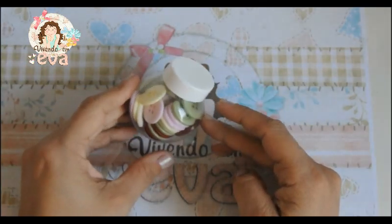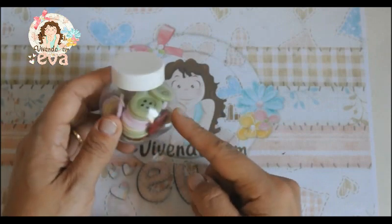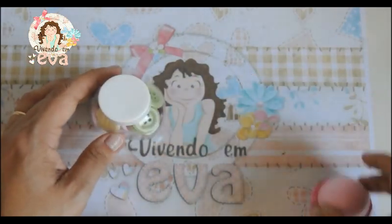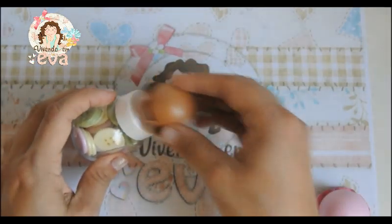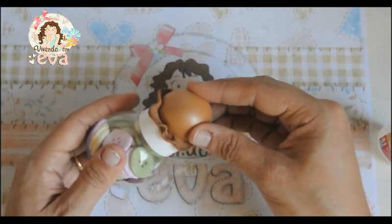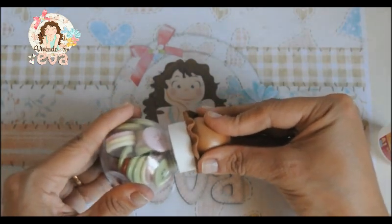Nós vamos pegar o mini baleiro. Eu coloquei aqui vários botõezinhos só para simular os doces, os confetes — que vai ser feito de acordo com a preferência de vocês. Esse é um mini baleiro: a tampinha aqui mede 3,5 centímetros — por isso que eu estou usando a bolinha de 35 milímetros. Nós vamos fazer o seguinte: vamos colar o nosso primeiro sorvetinho, que é o de chocolate. A gente pressiona até a colagem total.